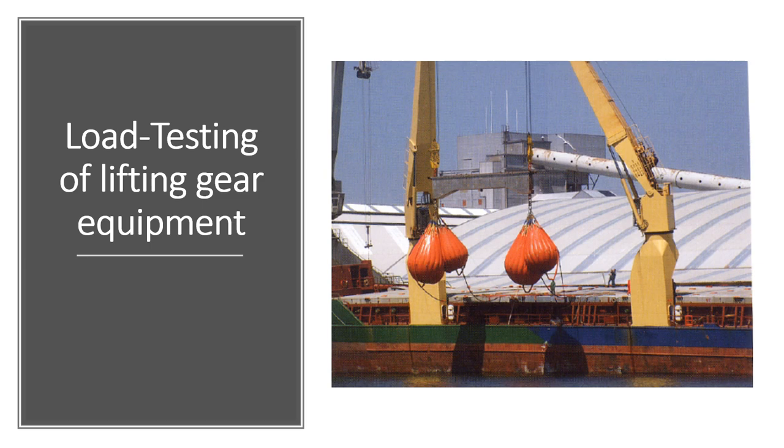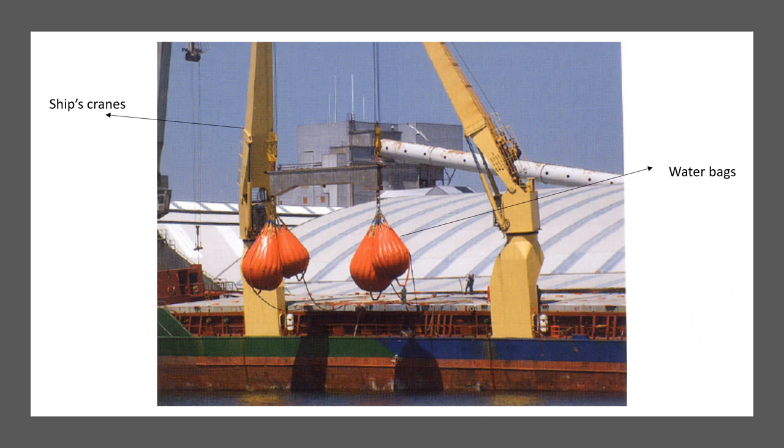Any equipment intended to be used as lifting gear on the ship needs to be certified. Regulations for lifting equipment and testing are internationally established and harmonized. This means that material qualities of the lifting gear should be checked, the construction is tested, and a load test is carried out under the supervision of a regulating body such as a classification society. All items in the lifting gear must be covered by a certificate stating that a load test was carried out.